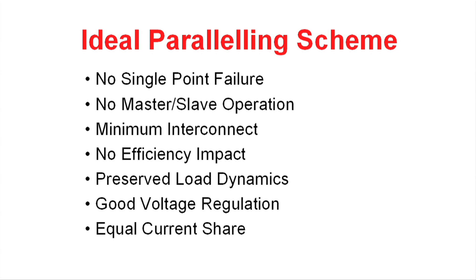Here are the ideal characteristics of a paralleling scheme. You would like to have it so that if you had a failure within your system, it does not bring down the power supply bus. That kind of implies that there is no master-slave operation. Ideally, you would have no interconnect between the power supplies that were paralleled.